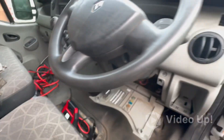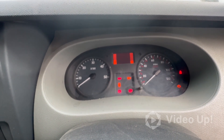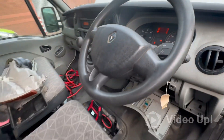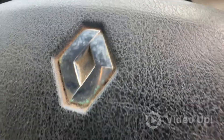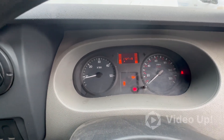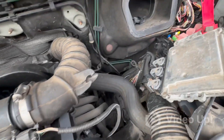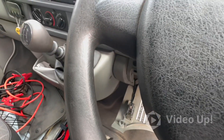Oh, look at that — perfect! Got a few wee warning lights up, the coil light is on but that's probably been on before. That is absolutely awesome — the van's started up! We're on 172,000 miles on this van. There's a couple of wee noises but this has been sitting for a while. That is absolutely perfect.